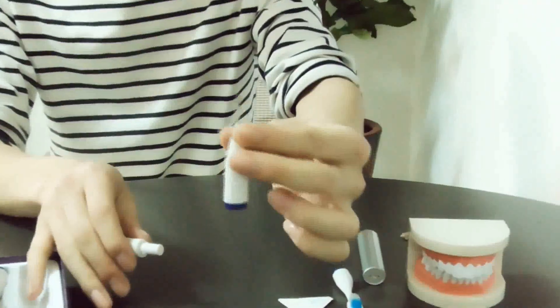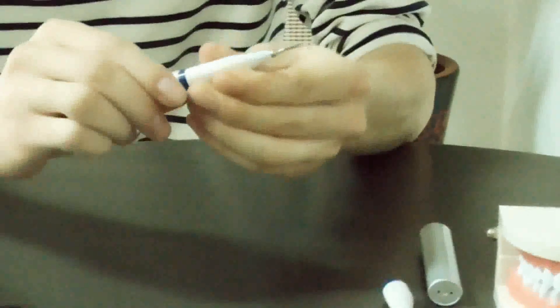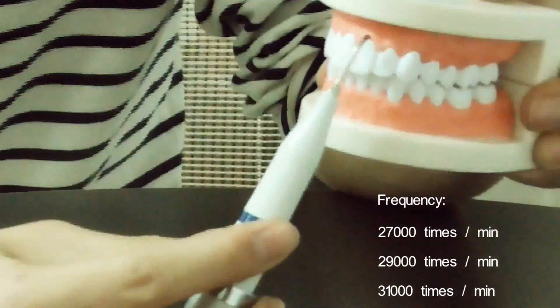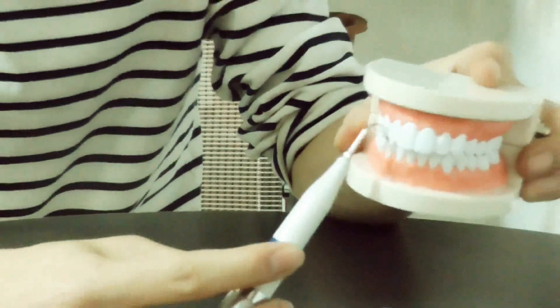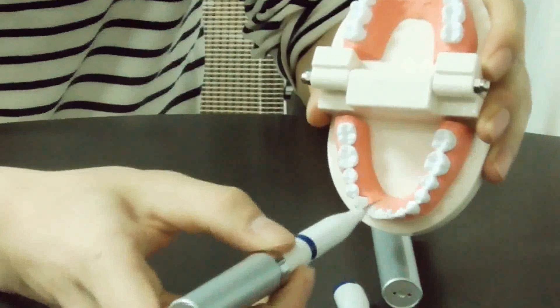It's made of stainless steel, very sharp. It can get rid of tartar and calculus, including on the inner teeth.